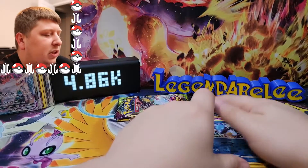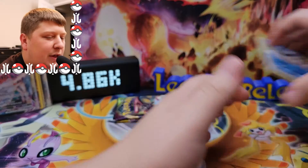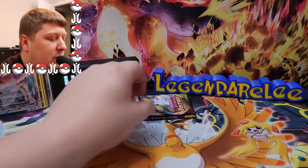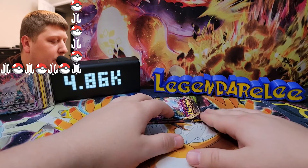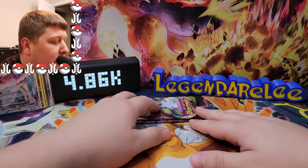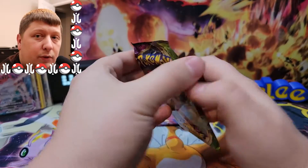That's another thing too — the Terastalization. You know how there's always a gimmick in every Pokemon generation? I haven't liked any of them since Mega Evolution, to be honest. Don't care for the Terastalization — that's just an extra feature that doesn't need to be there. Anyways, we're at the Triple P, the penultimate Pokemon pack, and it is Vivid Voltage today.